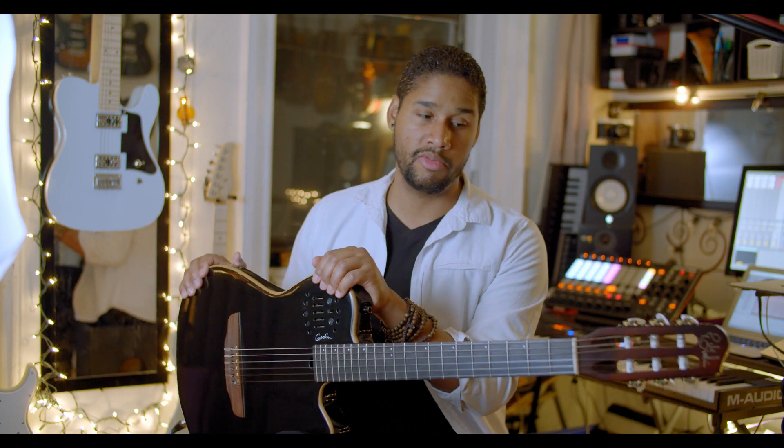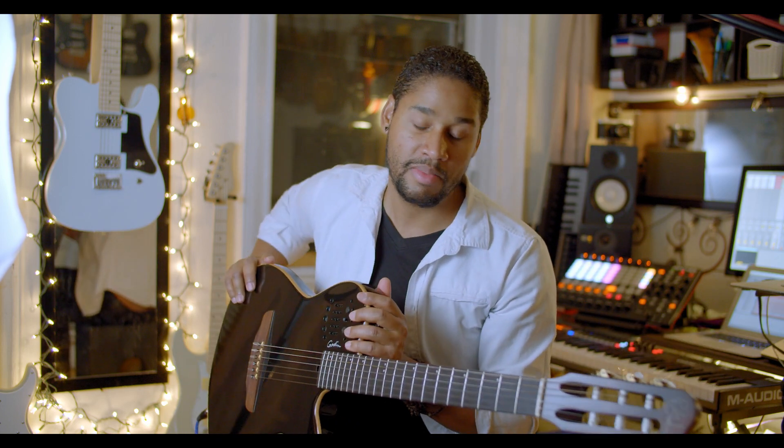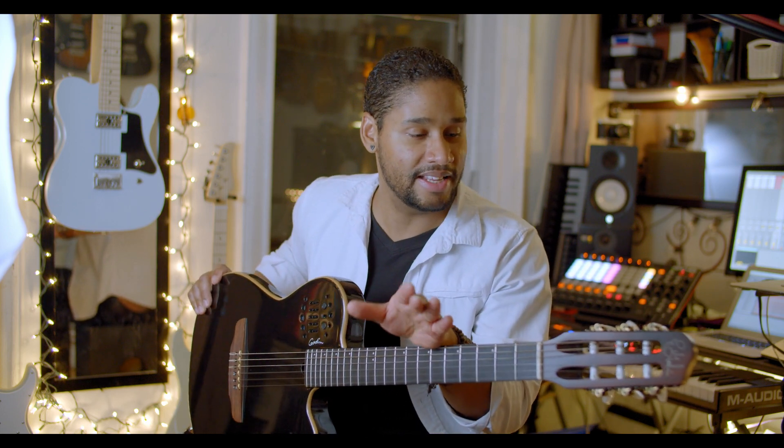I couldn't be happier — this is definitely going to be part of my core setup. I'm discovering Godin as a brand that makes exactly what I need. I grew up with Les Pauls and Strats. I always hated Strats because of that 60-cycle hum — I couldn't bear with the noise, but I liked the tones. Now I know how to deal with it.